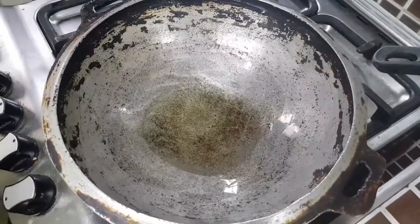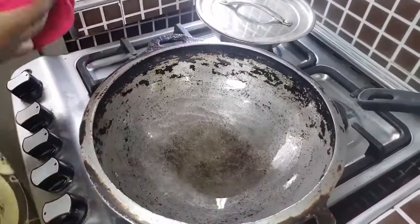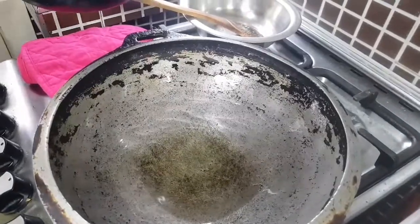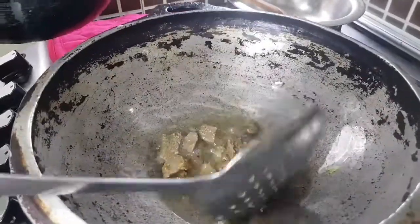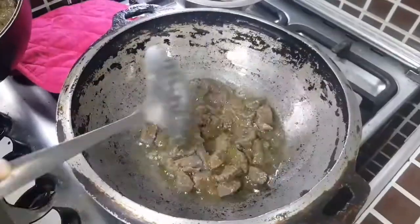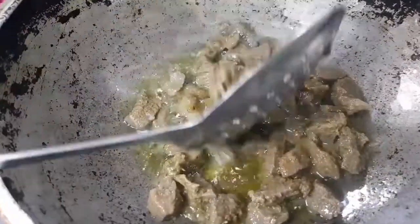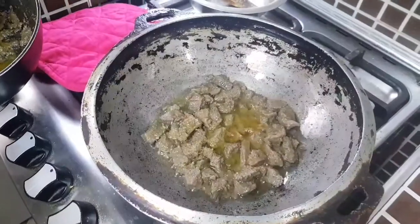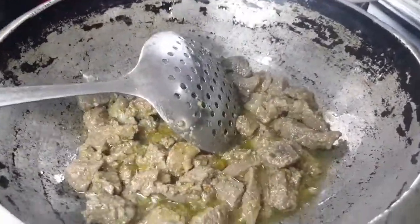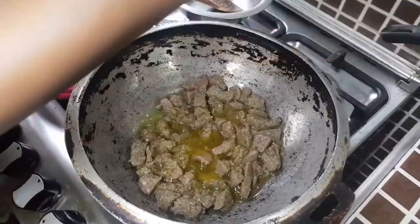My wok is heated up. I'm adding a little oil — not too much. You are not using much oil; you will just sauté the meat for one to two minutes. I'll add in my cooked beef chunks and let it sauté for one to two minutes. By the way, I'm going to eat this stir fry with a spicy herb-infused fried rice — the recipe is up on my channel. It's really delicious and a great pairing, so check it out.